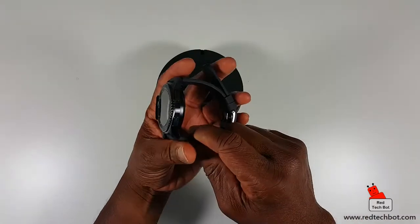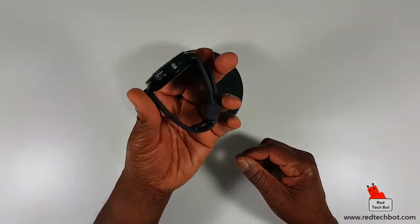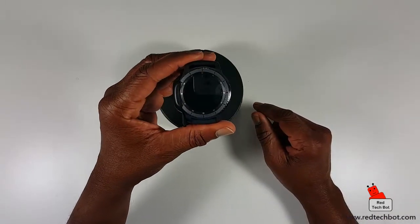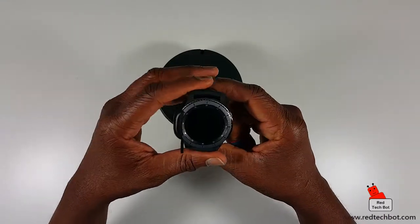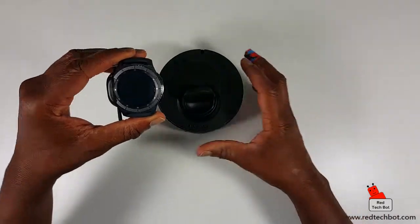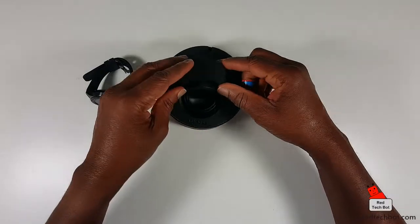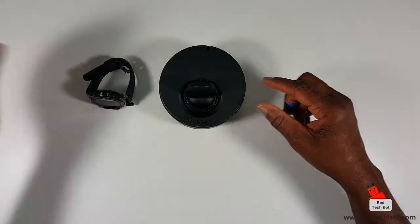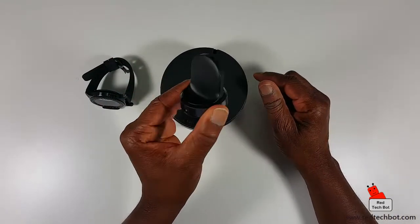It does have a bit of weight to it, which I appreciate — if a watch has weight, it usually means there's a lot of nice technology packed inside. It's definitely worth its weight, as they say, in gold. And speaking of worth its weight in gold, this watch is not cheap — it's on the high end of the spectrum in the smartwatch category.